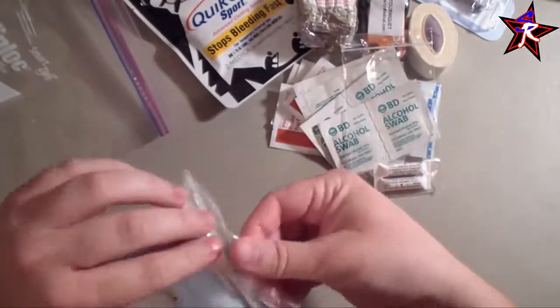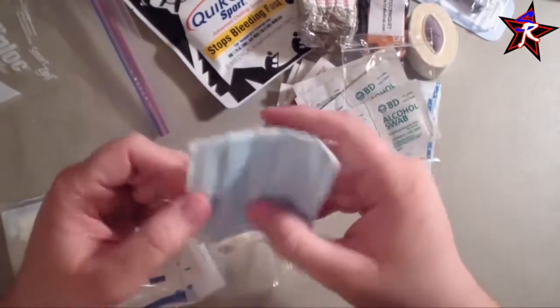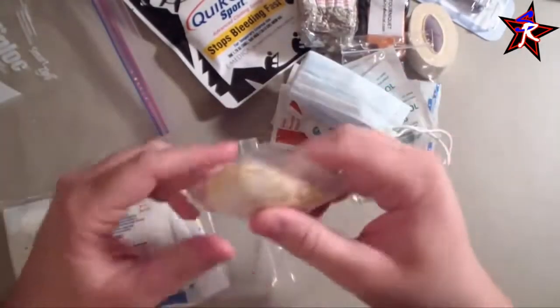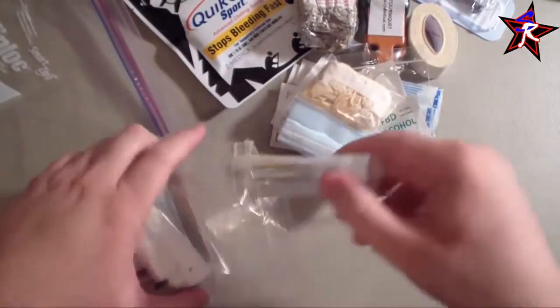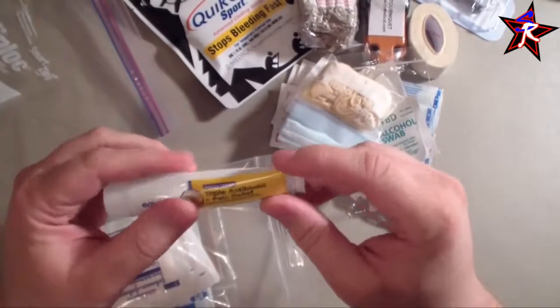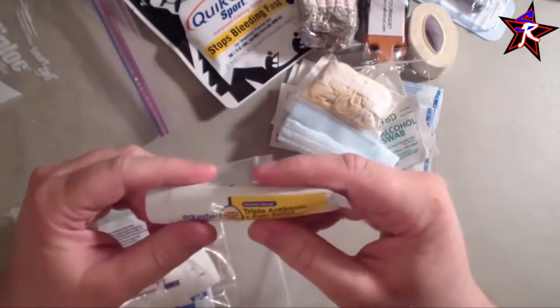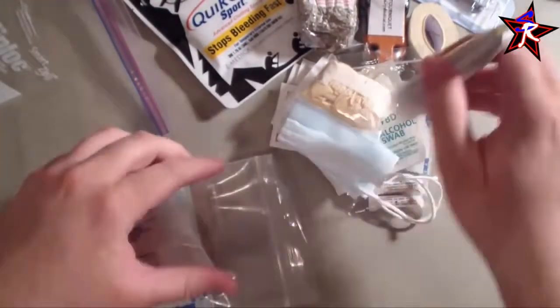Everything is organized in mini bags within mini bags — I'm a bit OCD like that. In here I have one face shield rolled up to keep blood away, one pair of medical gloves, and a full tube of triple antibiotic with pain relief — maximum strength Equate brand from Walmart. It's for cuts and helps them heal faster, and it doesn't take up much room.